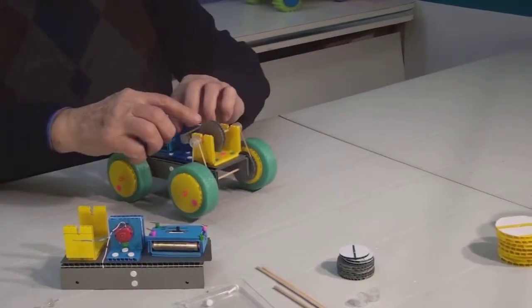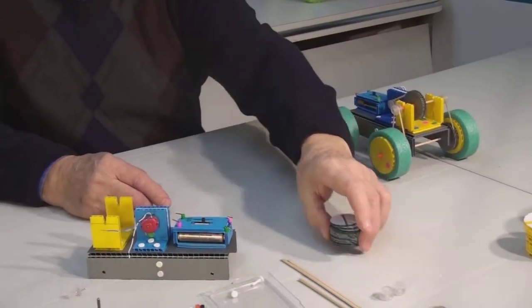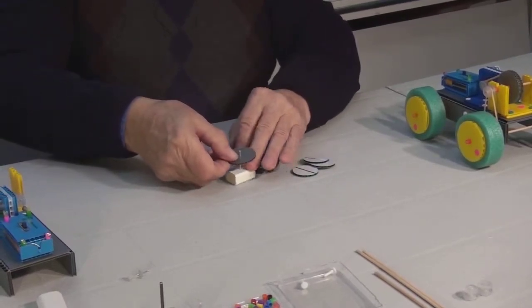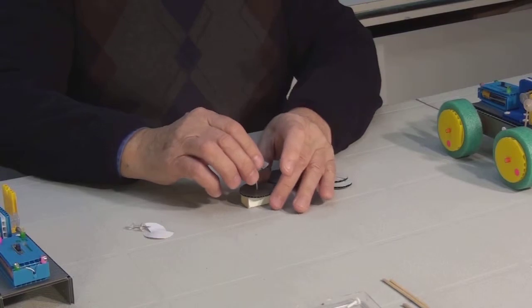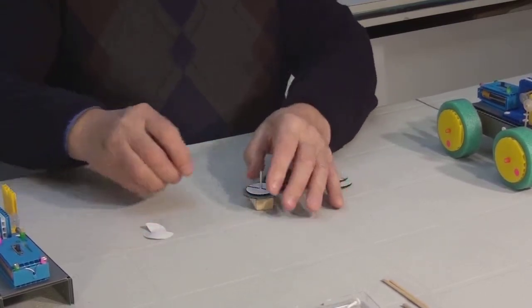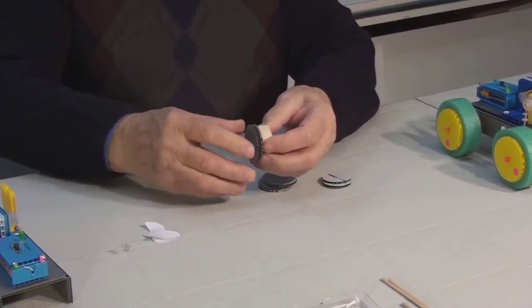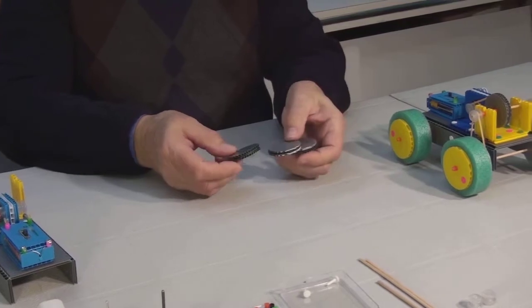Next we are going to assemble our large pulleys — one here and two for the wheels. We are going to use the small device to help us in the assembly. First place this large disc on the pin. Then remove the adhesive backing from the small disc and place it on top, adhesive side down. Press firmly. Next, remove the adhesive backing and place the second larger disc over it. Carefully remove it from the pin and repeat the same steps for the other two pulleys.